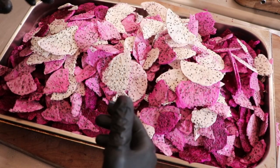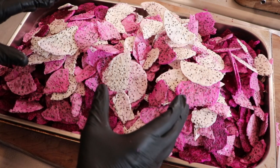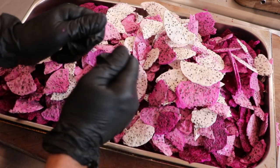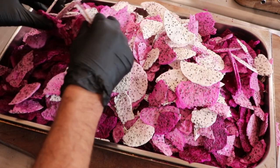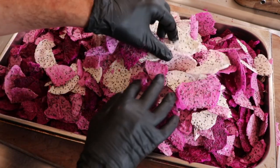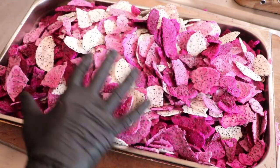The word of the day is hygroscopic. You need to be aware of that when making freeze-dried food, especially freeze-dried dragon fruit, because it is going to want to absorb the moisture in the air. That's what hygroscopic means. If you do not put them up almost immediately, they're going to lose that snappiness and crunchiness.